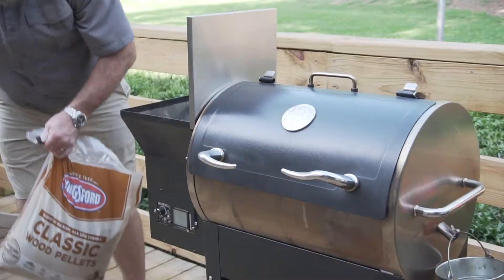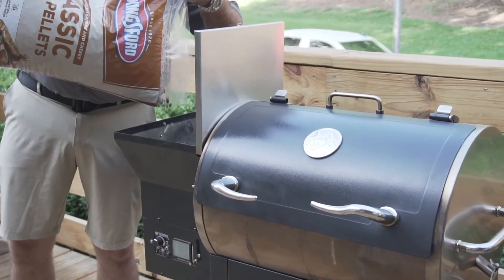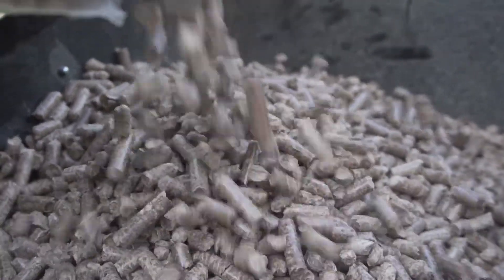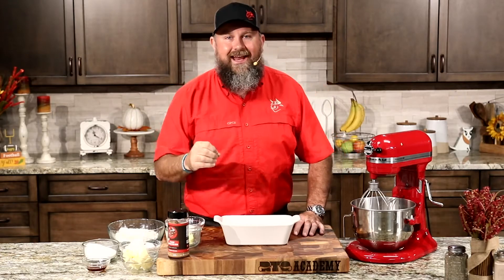I can't wait to show you this. We're going to be cooking it on the RT340, and we're burning the Kingsford Classic Blend. That classic blend is going to be bold and spicy — it's going to give us a depth of flavor that we cannot get anywhere else.